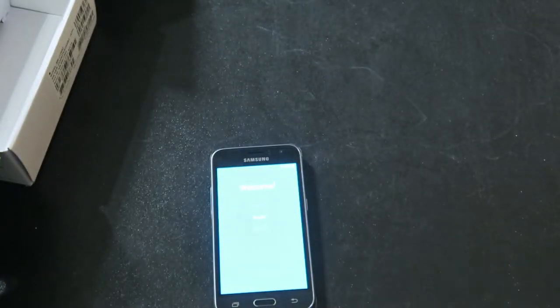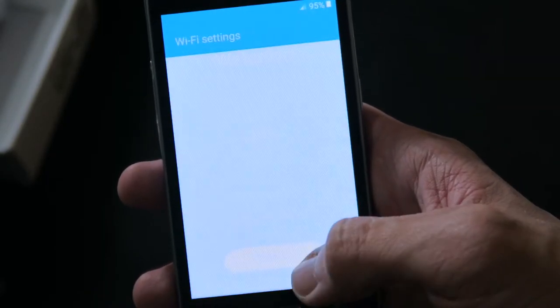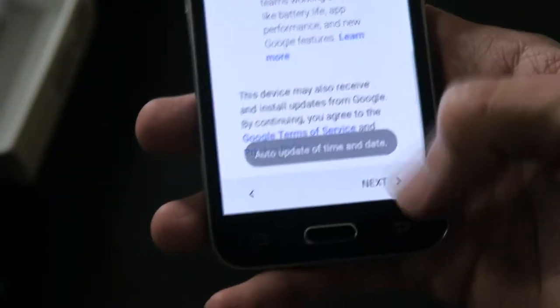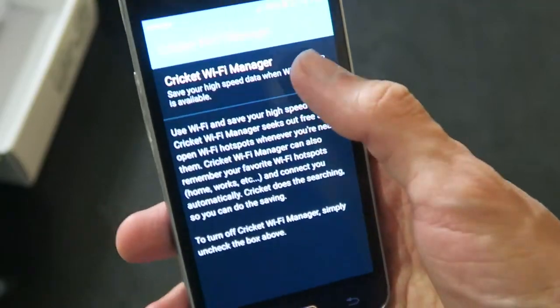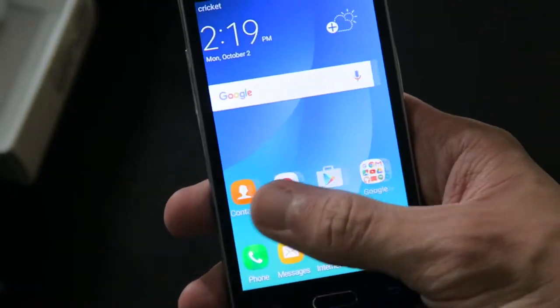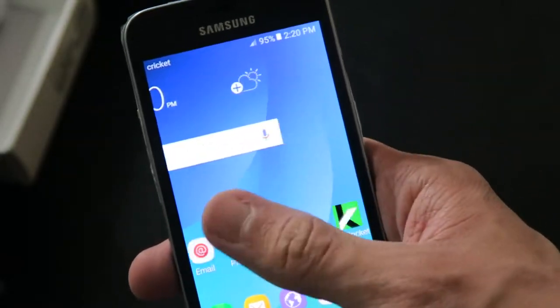Now we got the phone powering up — welcome. We'll do English. Setup is pretty standard. Made it to the home screen — here we go. As you can see, it's actually pretty snappy. It does have a quad-core processor, if that means anything to you.